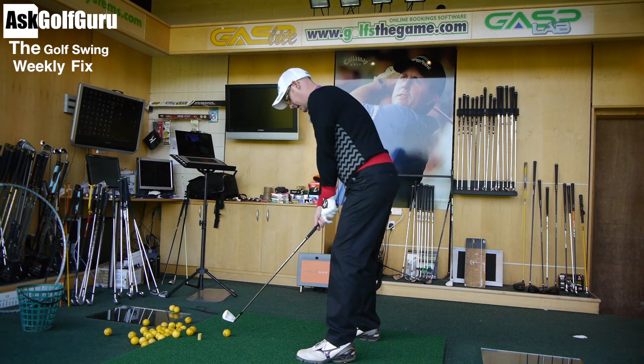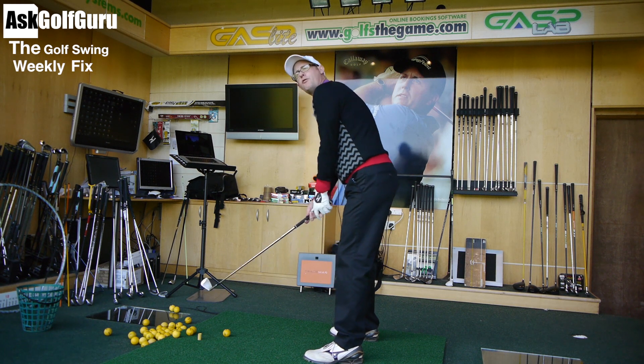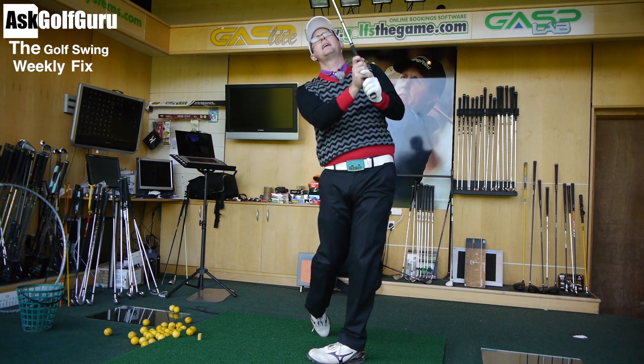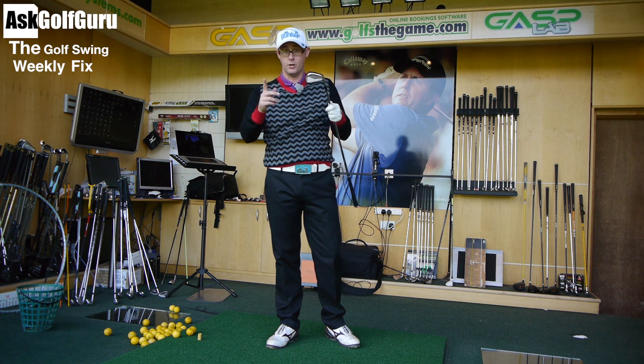Set it up from the beginning — simply drop a club down from your right hip and check it's on the inside of your right foot. You'll feel your weight there, and then you're really trying to turn against that right side so you can push back onto the left. You'll get more solid strikes, you'll hit the ball better, and you'll enjoy your golf more.